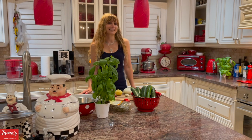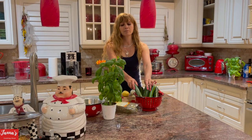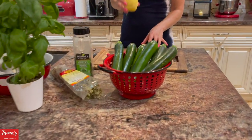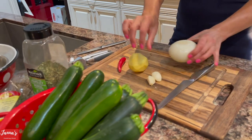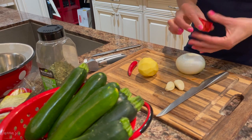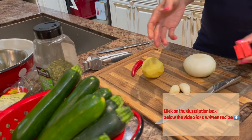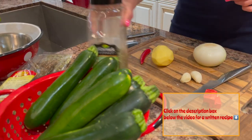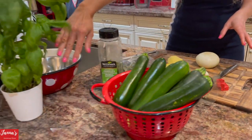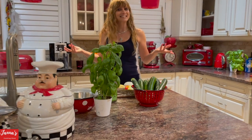Alright guys, so let's start making zucchini soup. We need 7 small zucchinis, or 2 pounds. One potato, one onion, and 2 cloves of garlic. We're going to use vegetable broth, or you can use chicken or beef — whatever you like. And we'll use parsley, oregano, and of course lots of basil. Those are the basic ingredients.